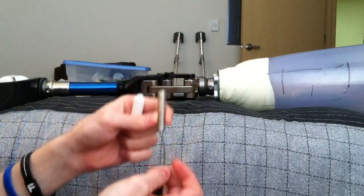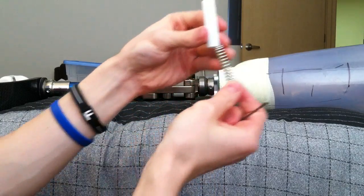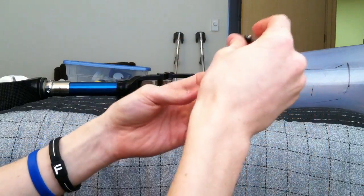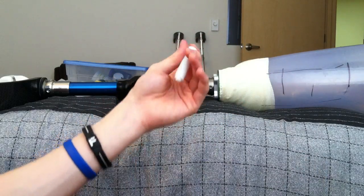What you do is you take this white piece and you insert the spring all the way in it. It is best to hold it down like this. Then you insert this black piece in the top like that.